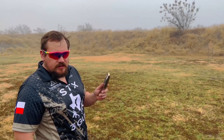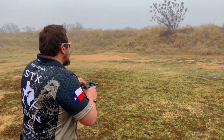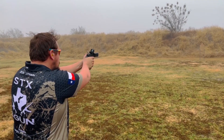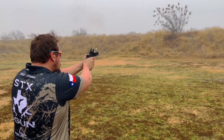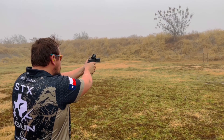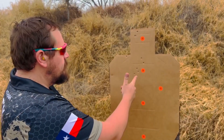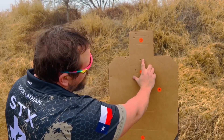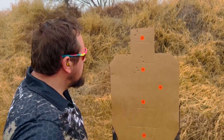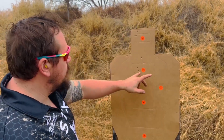We got some Monarch 115s, brass case not steel case. Checking out the group — we got about a three-and-a-half-inch group. Not too bad. I think the Federal was a little tighter, minus my flyer, but not too bad.